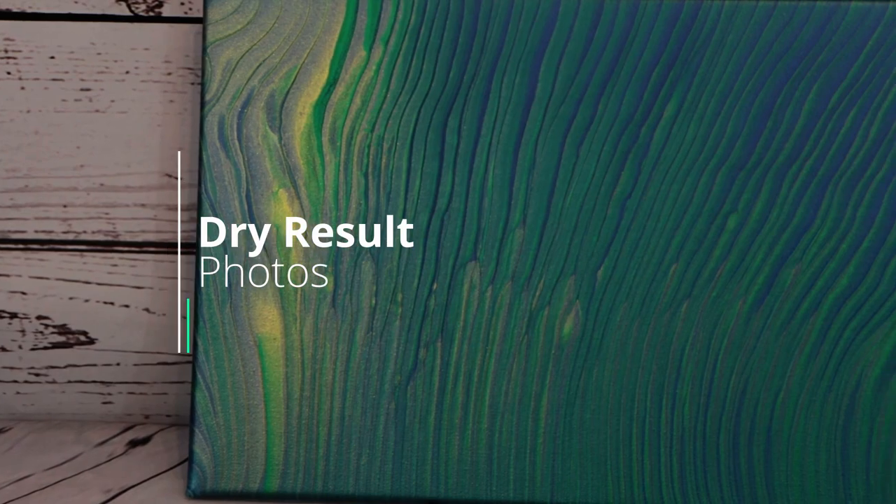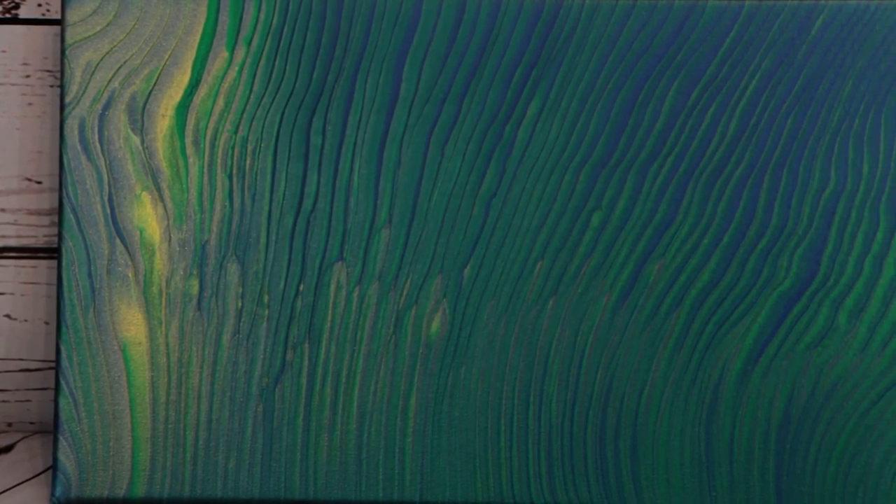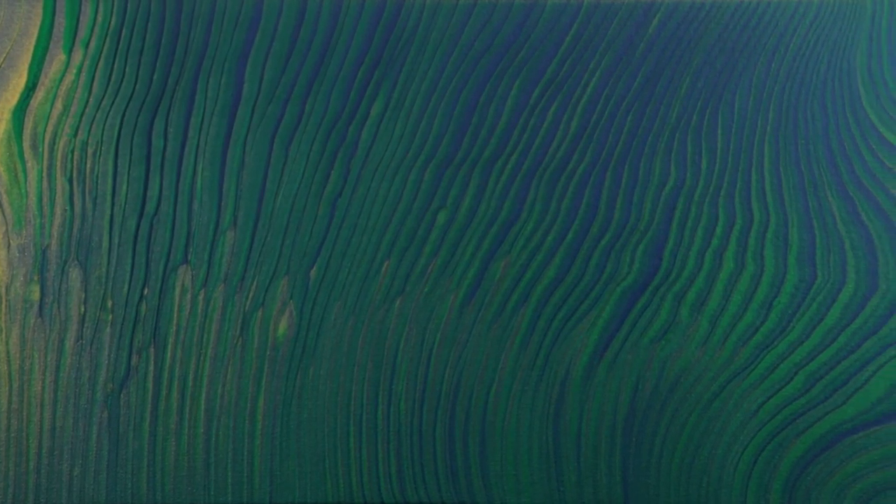Hey everybody! So the painting is all dry and you can see my nice defined lines. So these are my ring pour tips to get those defined lines. The first one is choose your colors.